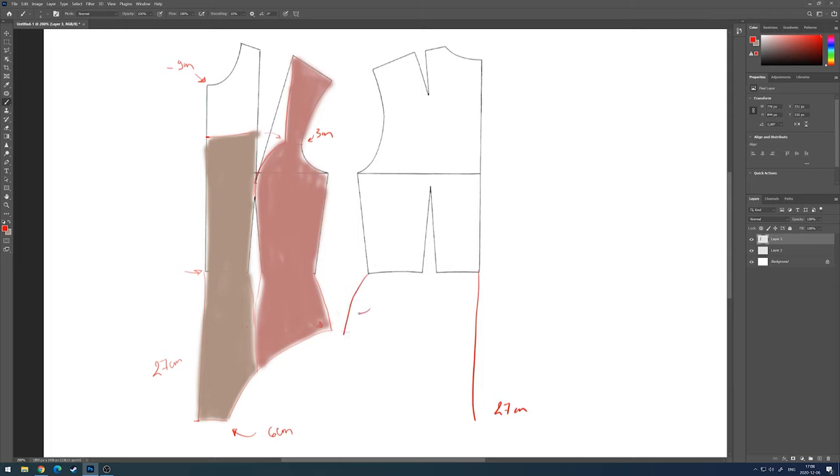Moving on to the back piece — we are going to do exactly the same as we did for the front. When it comes to the lower part, I'm removing the incision that was on the front, which means I need to adjust the sides. The shoulders need to have exactly the same measurements as the front so they match together.